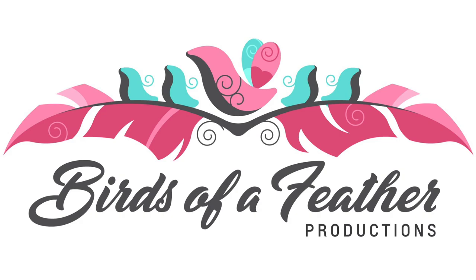Everything you need to know about knitting or crochet can be found right here on the Marley Byrd YouTube channel. Learn with Marley Byrd.